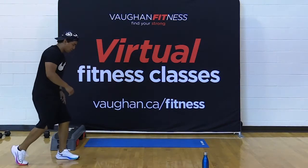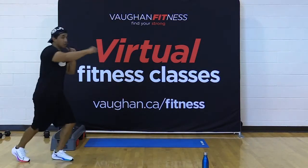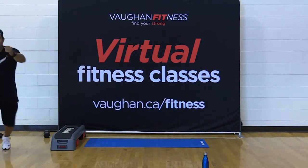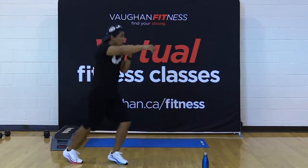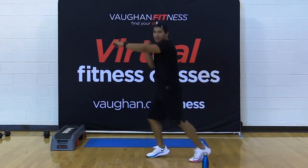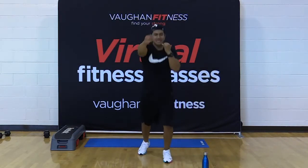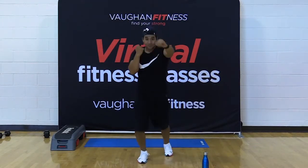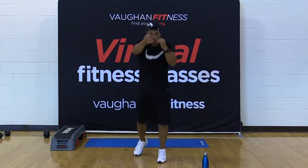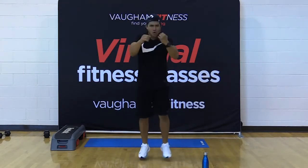30-second split punch. One leg forward, opposite hand forward, opposite hand at your shin. Let's go — one, two, one, two. 30 seconds. Come on. Let's go, J and J — let's go, push it. For five, four, three, two, one.